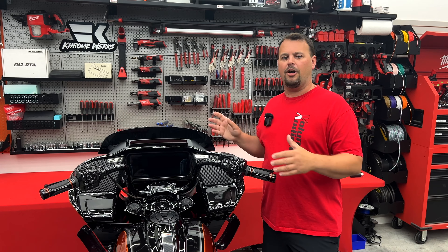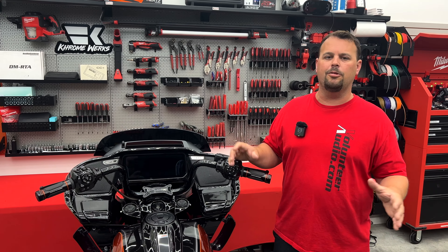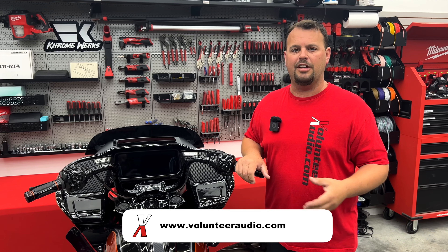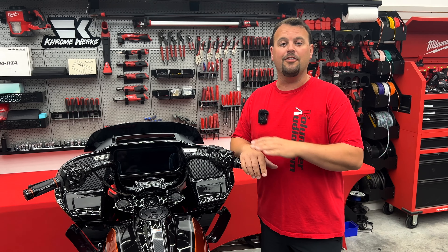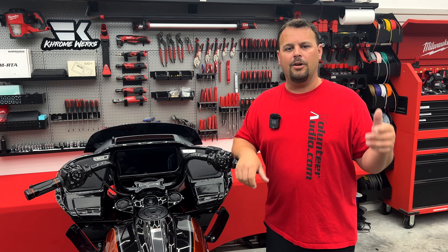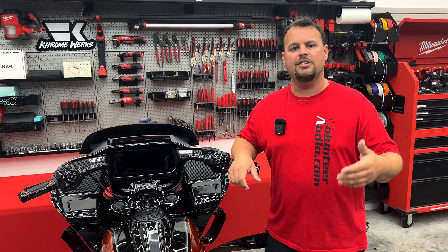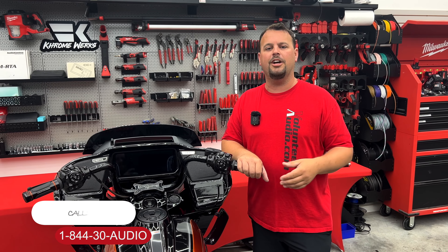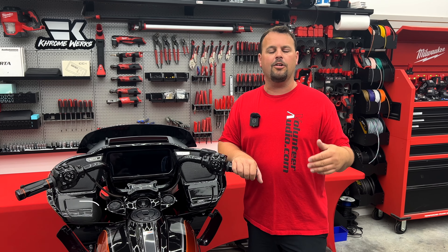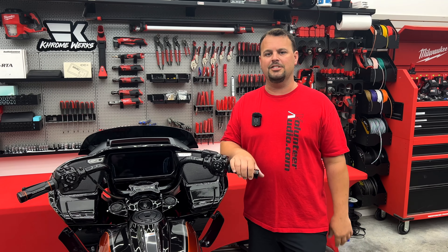We're going to show you things like how to upgrade your audio and your exhaust — we've got a lot of cool things. If you're thinking about doing that, check out volunteeraudio.com because that's where we're going to have our Chromeworks exhaust, our speaker and amp upgrade packages, and all the things you probably need for your Harley already. If you have any questions or need help making those purchases, call us at 1-844-30-AUDIO. We have a great sales staff and tech support staff that would love to take your call, answer your questions, and help you make the right decisions.